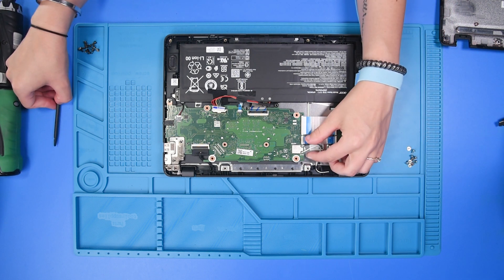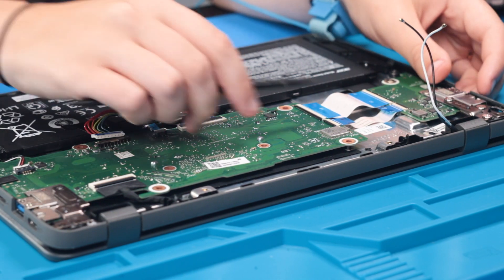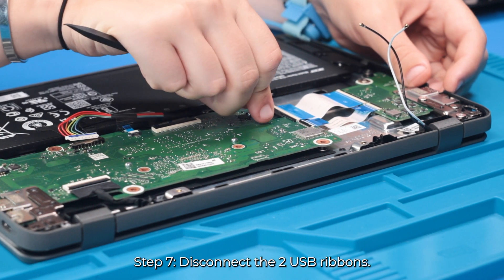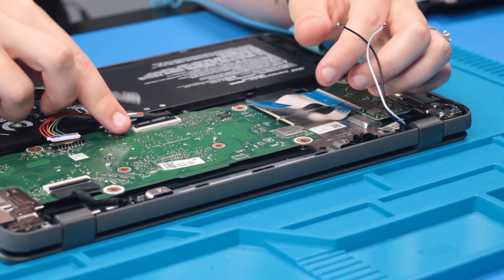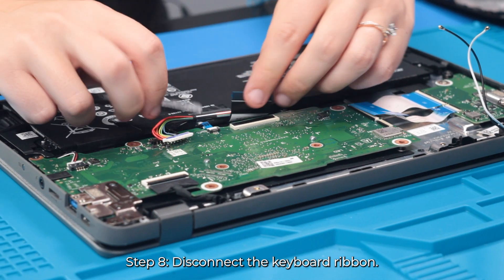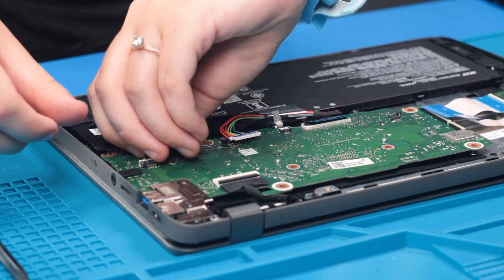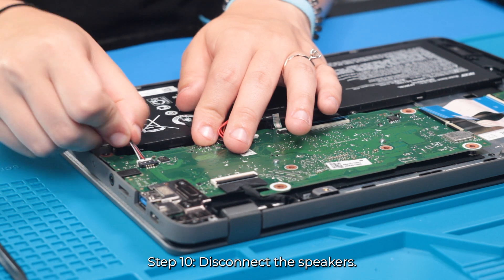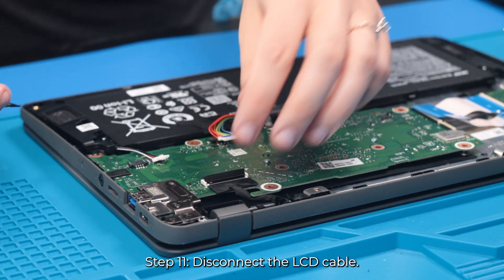Once the screws are removed, you can start disconnecting any cables or wires. So you can disconnect the two Wi-Fi cables, the two USB ribbons, the keyboard ribbon, the touchpad ribbon, the speakers, and the LCD cable.